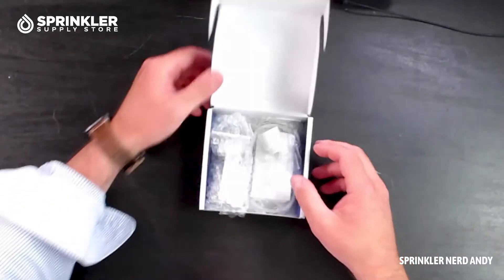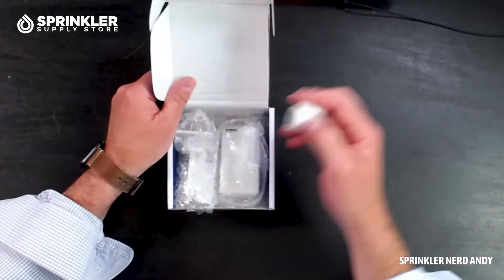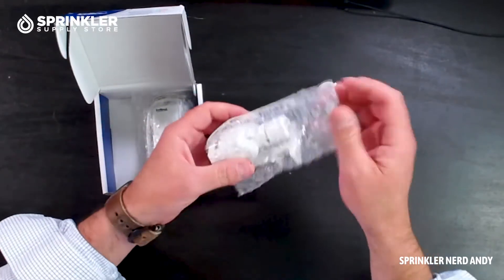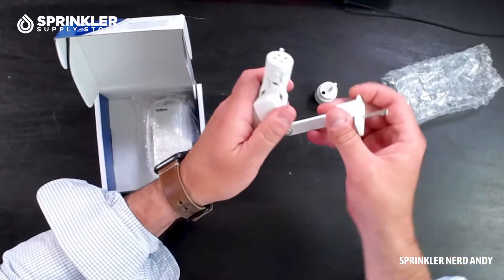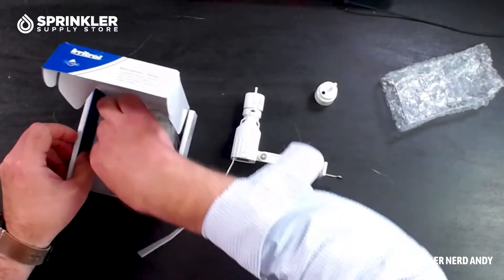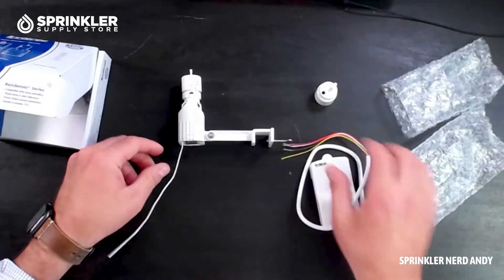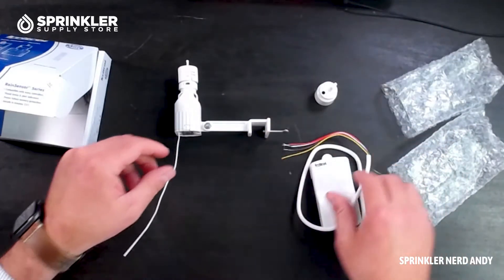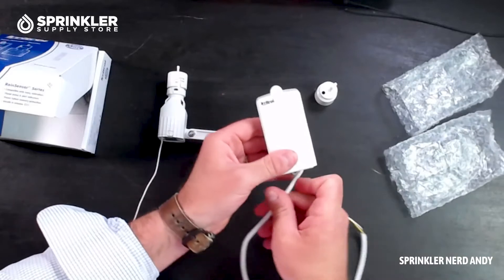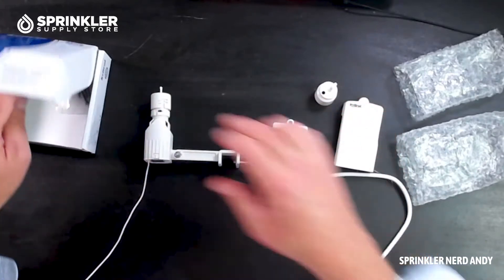The Irritrol wireless rain sensor has been around for a long time — I believe we're coming up on 20 years. It comes with the rain sensing device itself, a gutter connect, and the receiver. We'll call this the receiver and this the transmitter — that's how Irritrol labels it. The receiver is what you wire to your control box, and it has a nice slip-on cover.